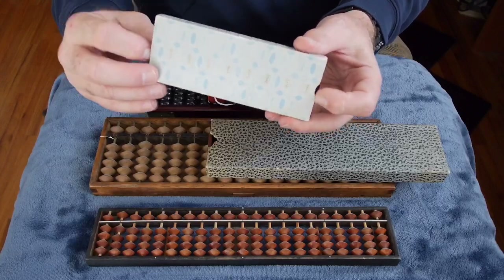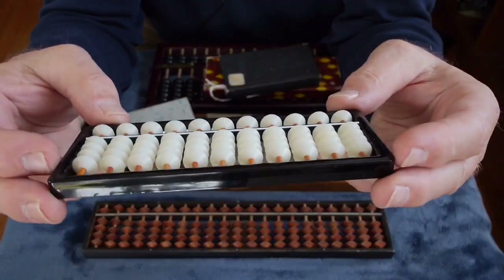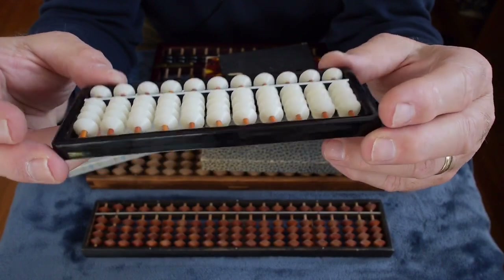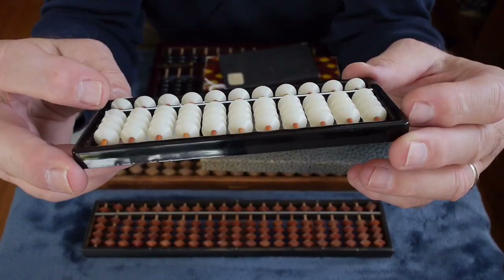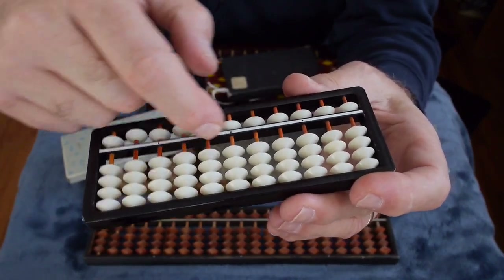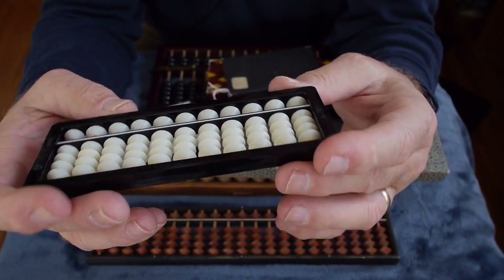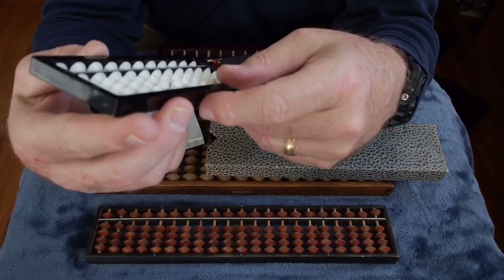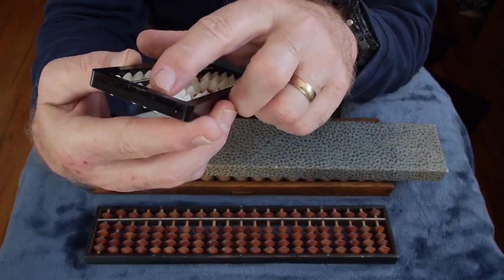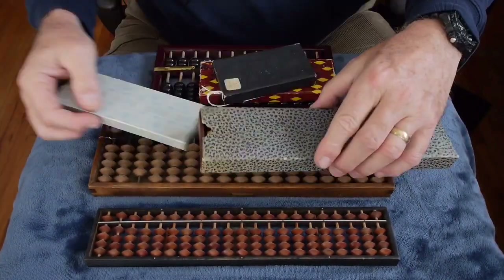Here is a more modern abacus. This one has a molded plastic frame and plastic beads, but it still uses bamboo rods. It has the dividing bar with the decimal points. It's more of a modern style, and it is made in Japan.